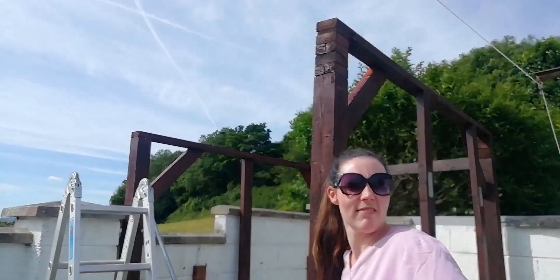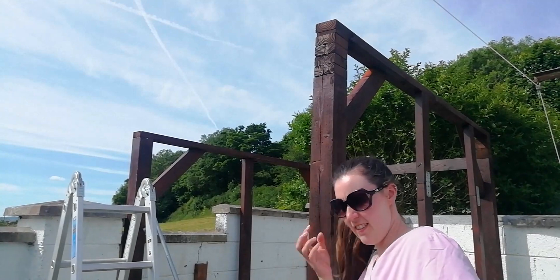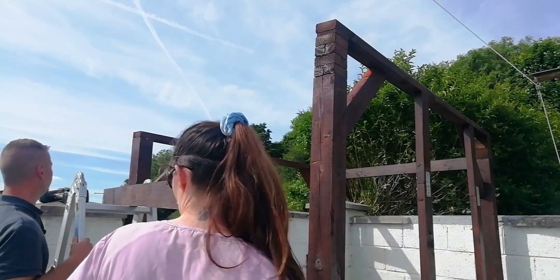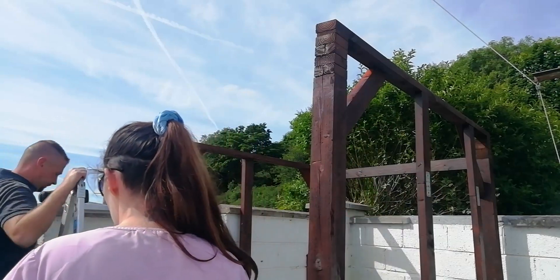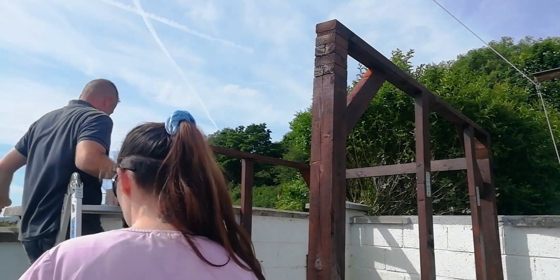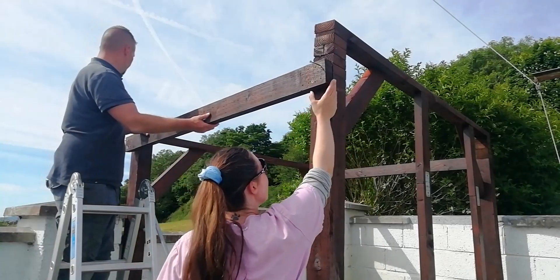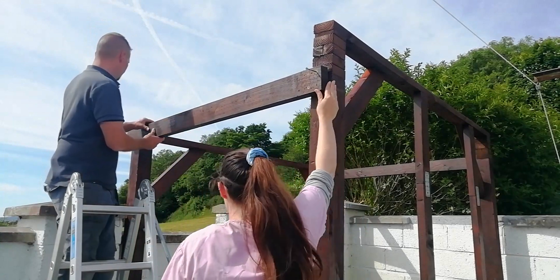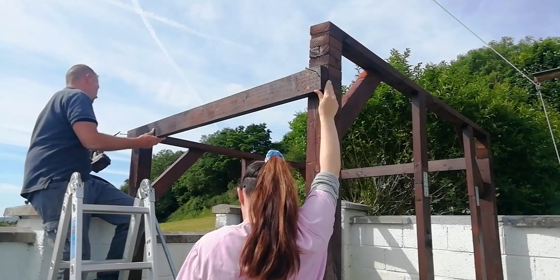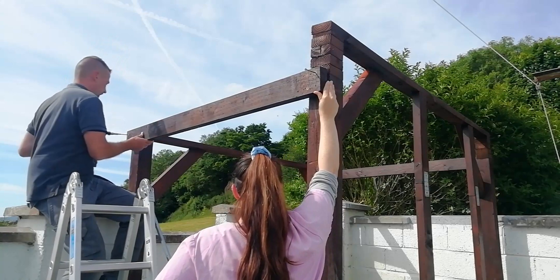It's leaning forward just a little - can you hold that roughly there? I'm going to put in just one screw so it's able to turn, and I'll go over and put it in the right position. Just keep it up for me if you can.